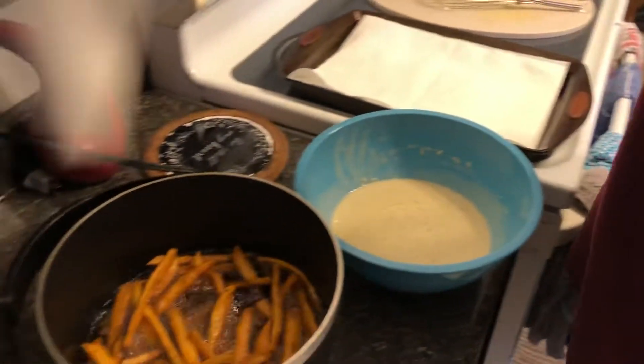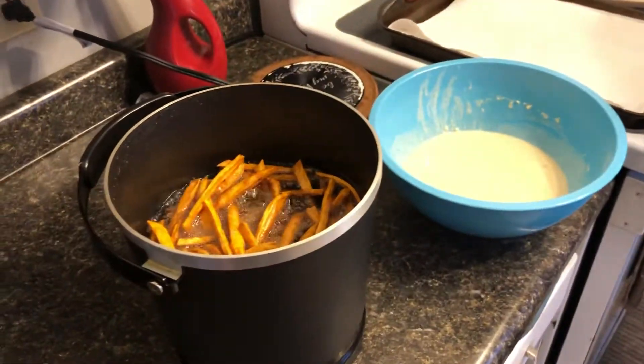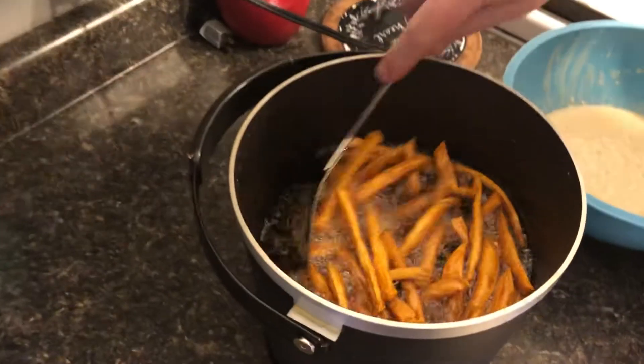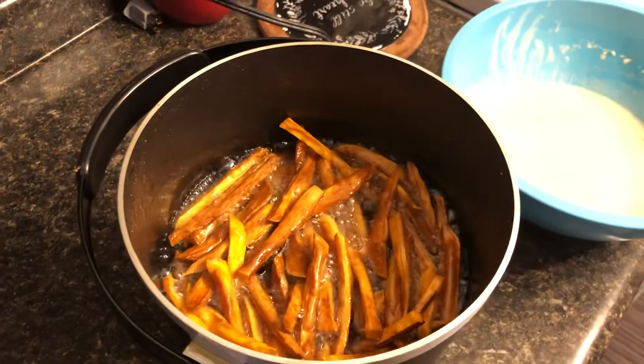These sweet potato fries have been going for about six minutes and I think they're just about done. I'd say six to six and a half minutes is the right window.